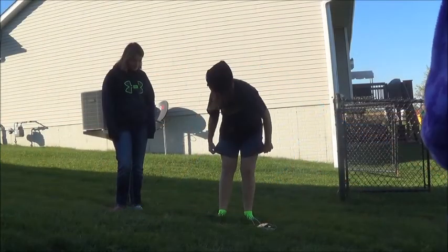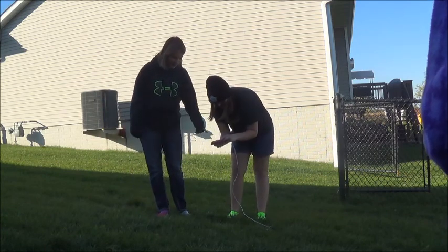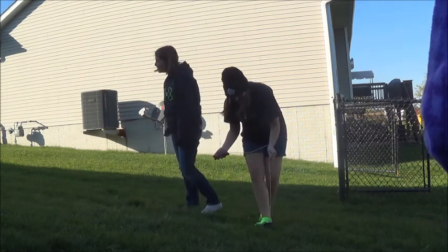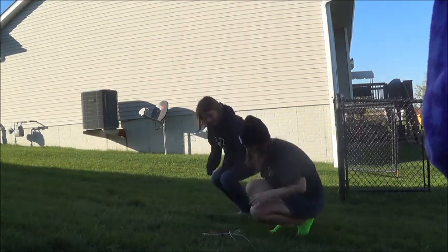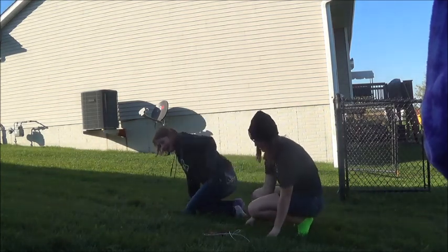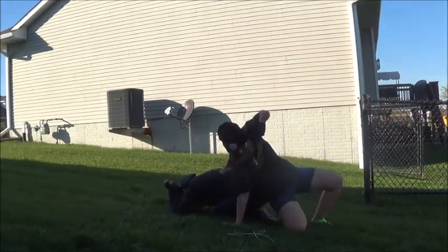Alright, you want to be bottom or top? Can you bend like that? I'll be bottom. You'll be bottom? Yay! You've got the easiest part. Go right there. Right here? Right there. Oh my god.